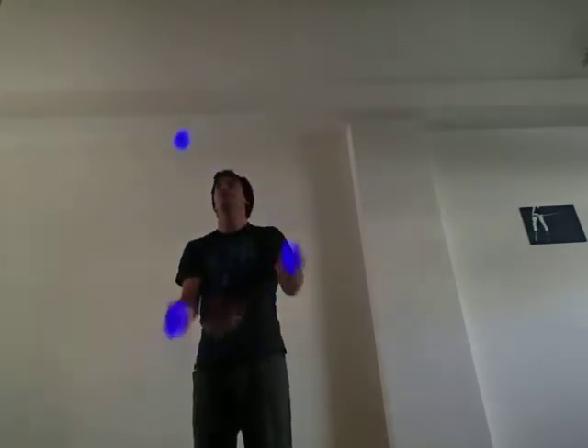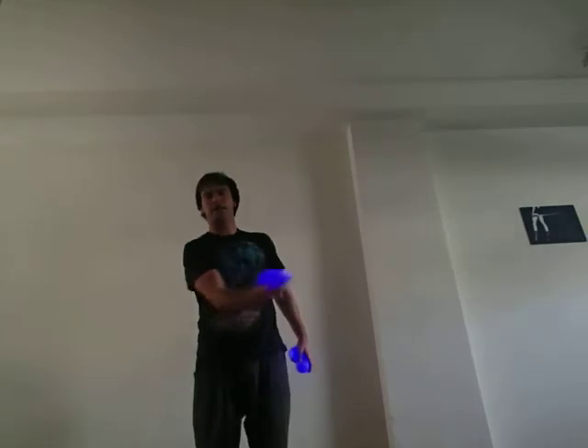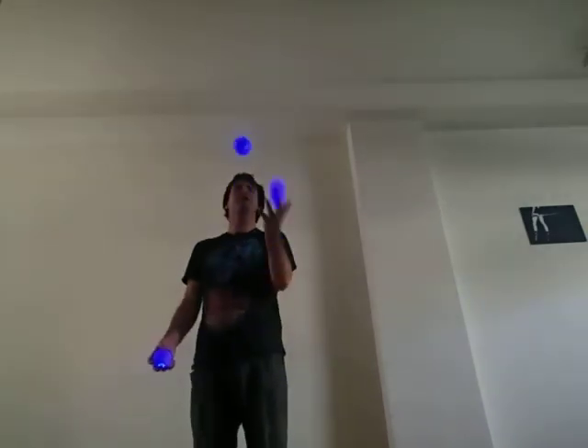Looks great with glowing and dark balls. So one hand is holding like that and the other is bouncing on top.